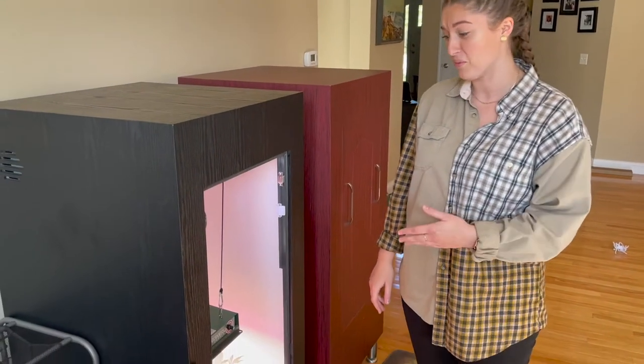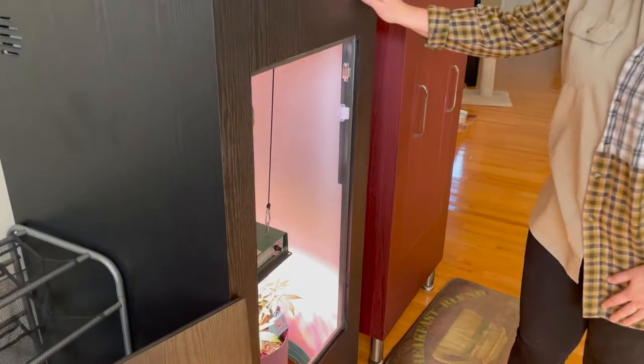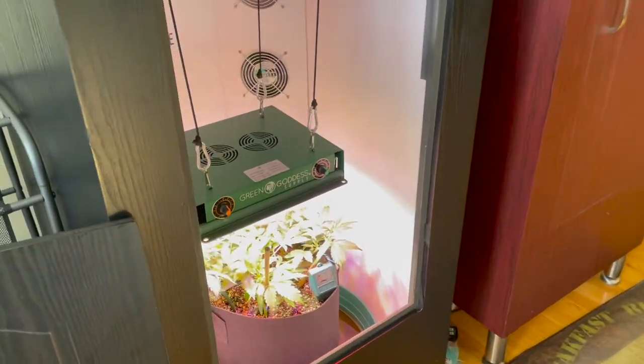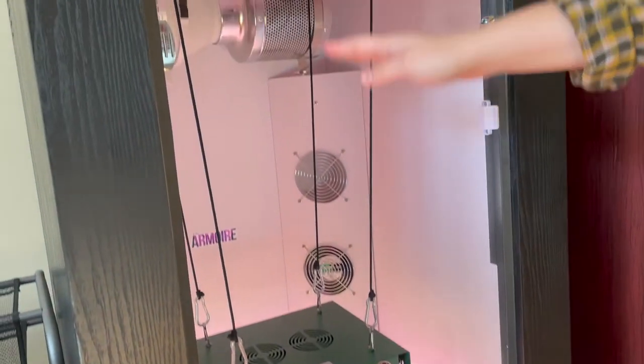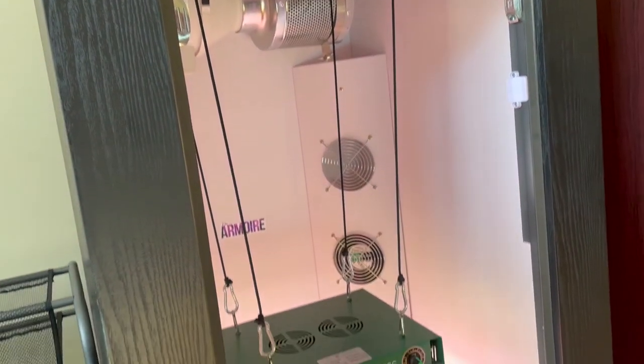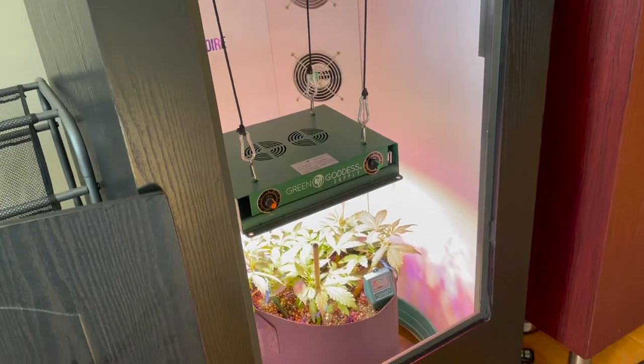While waiting for the bud to decarb, Eric was showing me the armoires he has in his living room. They have fans, a scrubber, and an adjustable light that goes up and down. So cool — I'm learning so much.